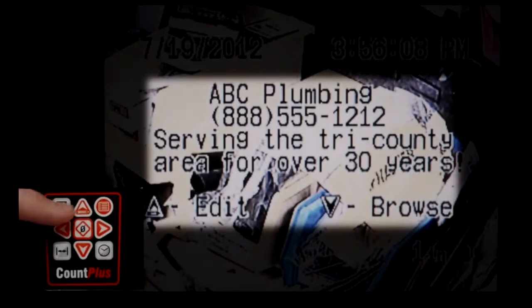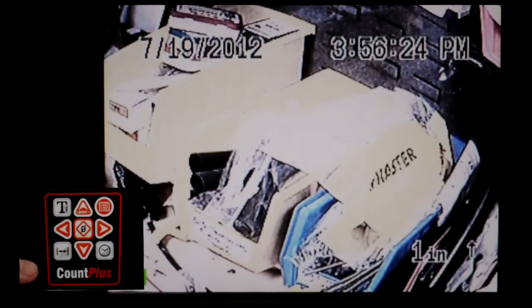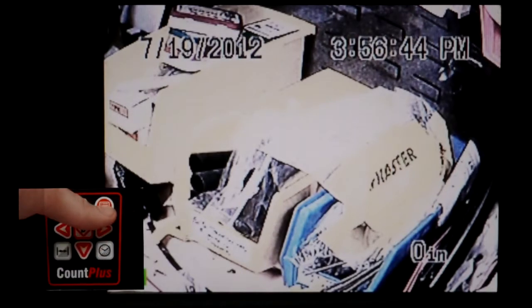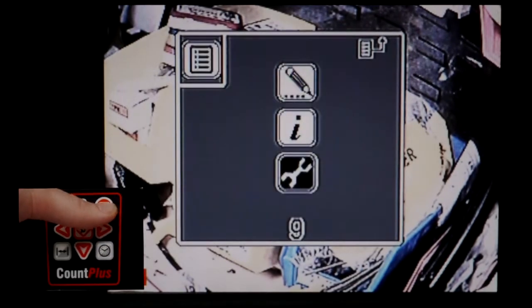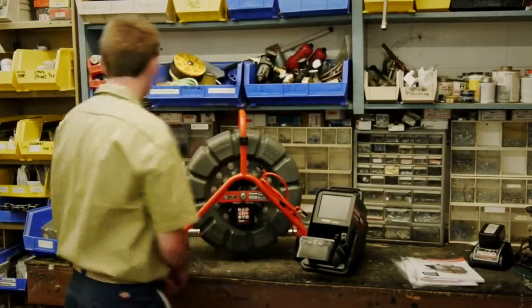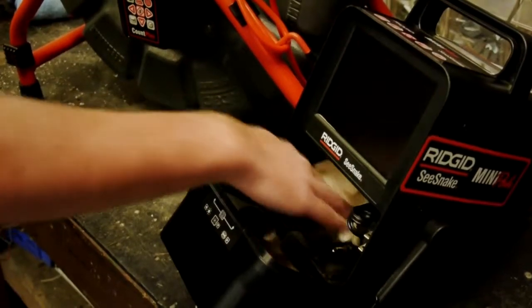The text key turns the on-screen text off and on. The Count Plus supports up to 30 pages of text, and we've programmed several to get you started. You can use the left and right arrow keys to display these extra pages. The Distance key turns the distance display off and on, and if you're using an older monitor that doesn't have a zero key, you can use the one on the keypad to zero the counter. The Time Date key toggles the time and date displays off and on. The Menu key opens the Settings menu — use the up and down arrow keys to navigate and the zero key to select items.